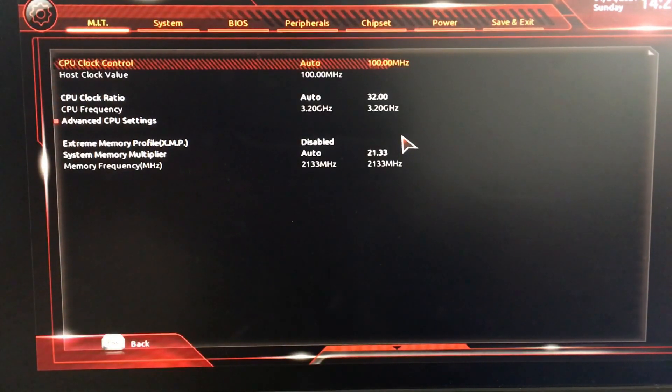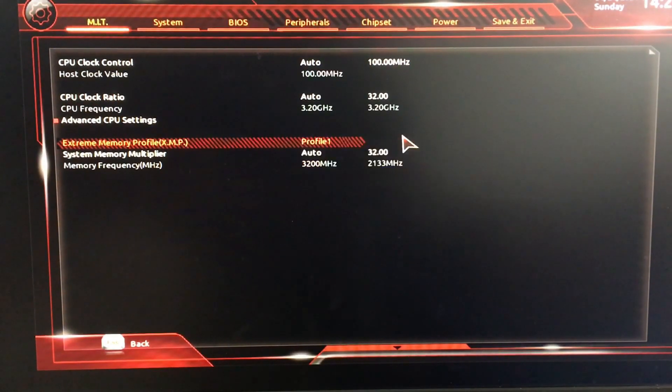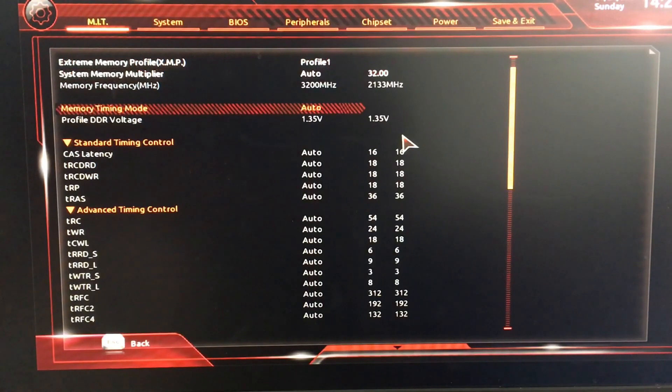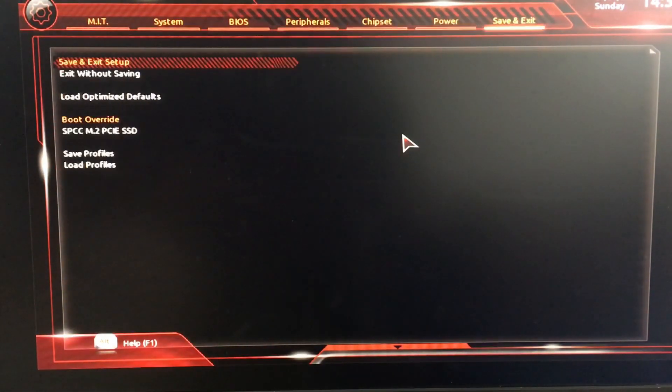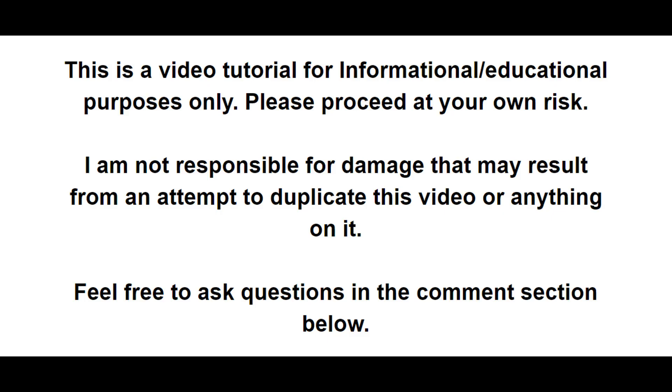Let's go into advanced frequency settings. If you look at the bottom, memory frequency is only 2133, so we might have to enable the XMP profile. Let's try it — Profile 1. Now it's on auto, 3200 megahertz for the RAM. It is definitely reading the RAM correctly now. Let's also look at the BIOS version — it's F1, dated 9/30/2020, so it's not too far behind. I do hope you enjoyed this video. Thank you for watching. Take it easy.